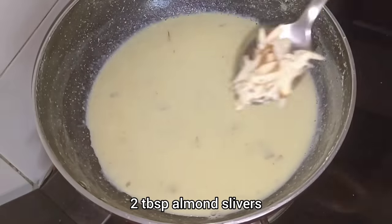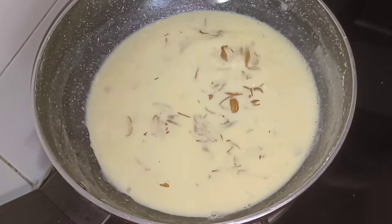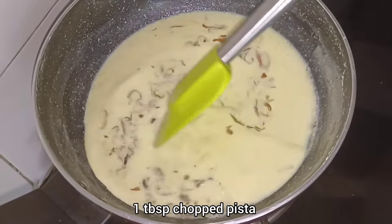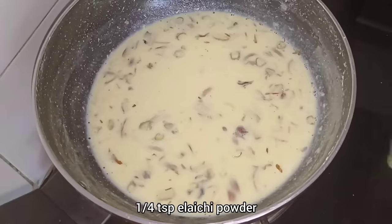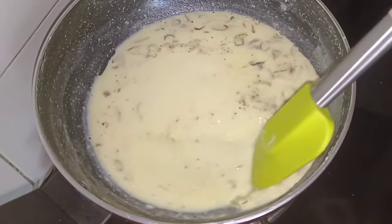Now we will add 2 tablespoons of almond slices and 1 tablespoon of chopped pista and mix it well. For the last flavor, we will add ¼ teaspoon of cardamom powder and mix it well.